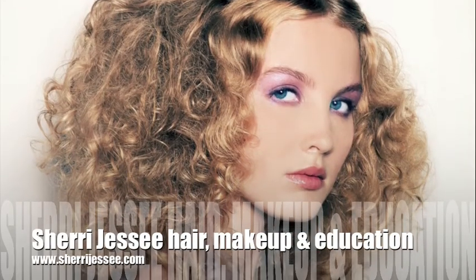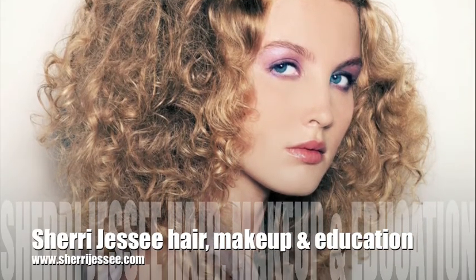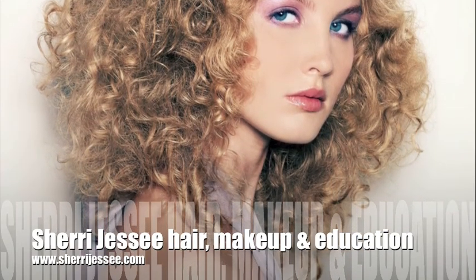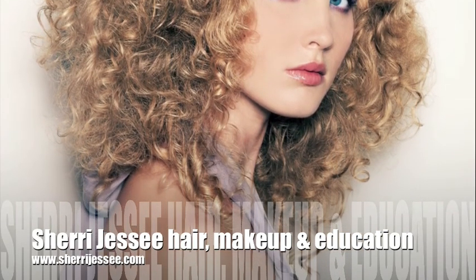Thank you for watching this video tutorial. See more of my work at www.SherryJesse.com. I'll see you next time. Thank you.